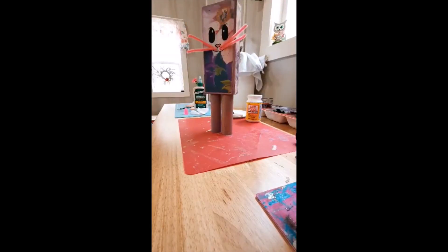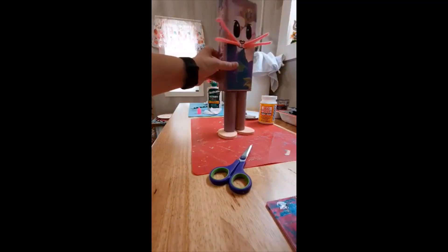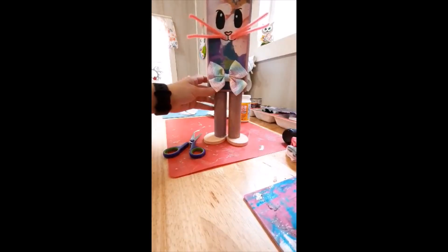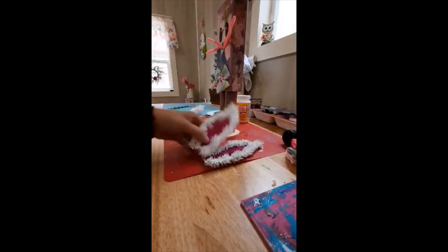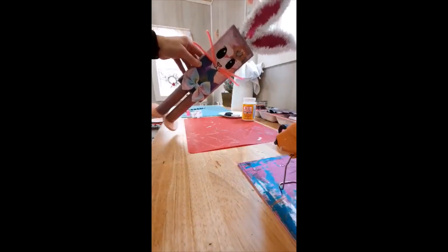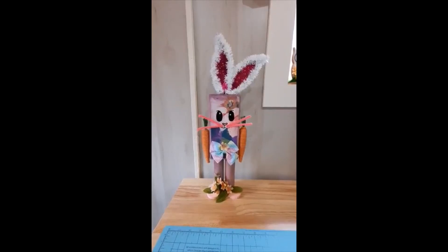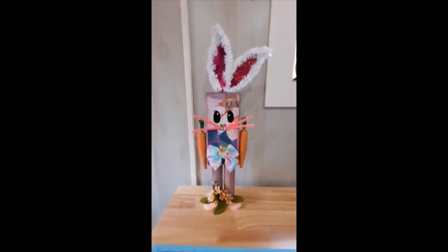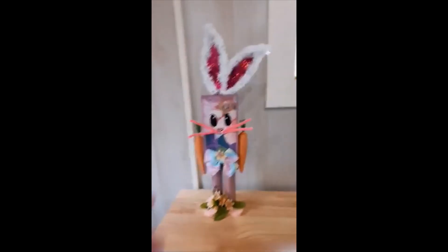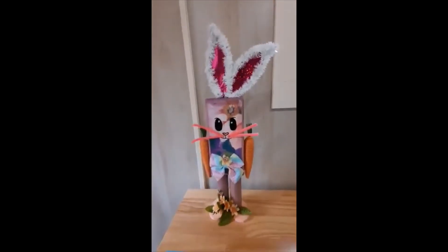Now I'm going to glue on his feet. He has some feet now. I added in my little bow tie. I cut these off of a Dollar Tree bunny and I'm going to make them the ears on my bunny. Here he is — my little Franken-bunny! I got parts from everywhere. I think he turned out cute. I even gave him a little tail. Thank y'all for watching.